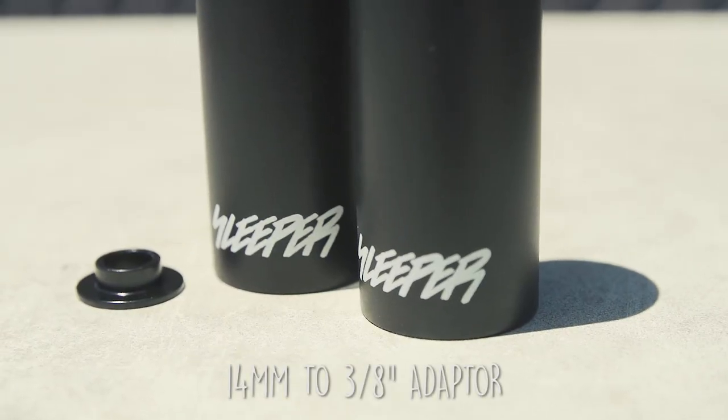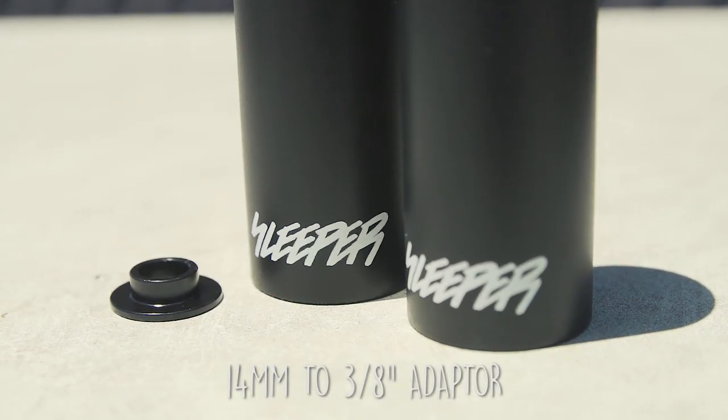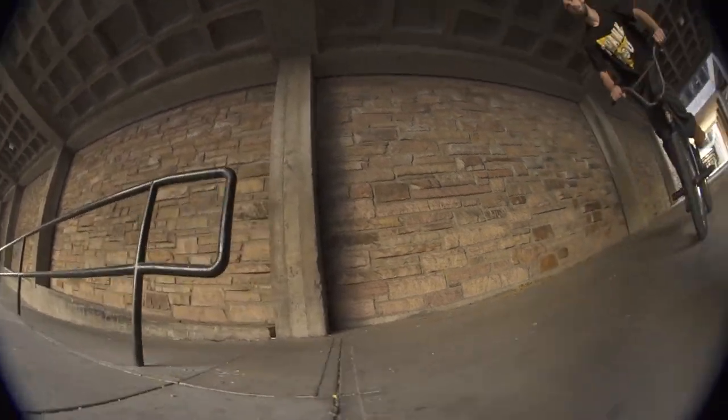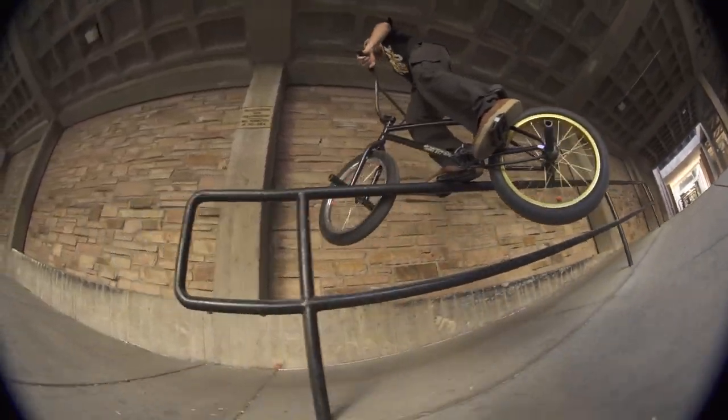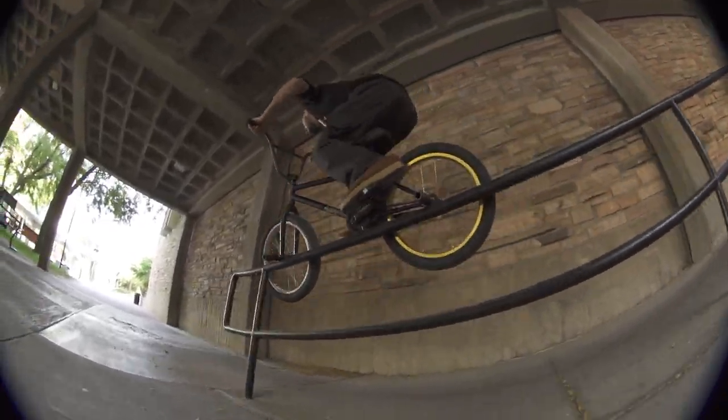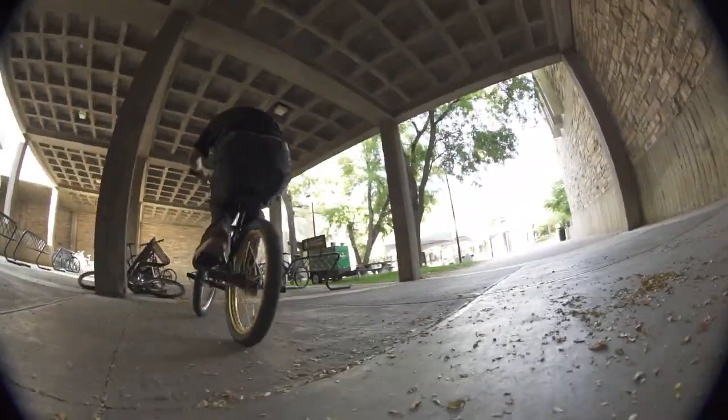You've seen peg adapters — for the front wheel it adapts from a 14 to a 3-eighths. My peg's got one too, but it's fancy. It's specially designed for my peg and it sits on the inside, it's clean and there's no nonsense. You're not going to mess up putting it on. It's not going to fall off when you're trying to put on your front wheel. It's just dialed.